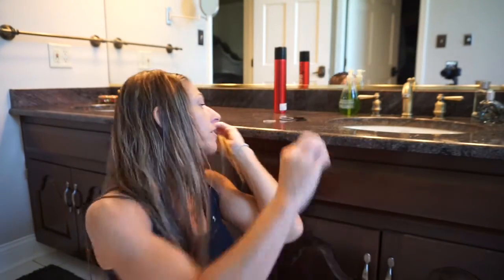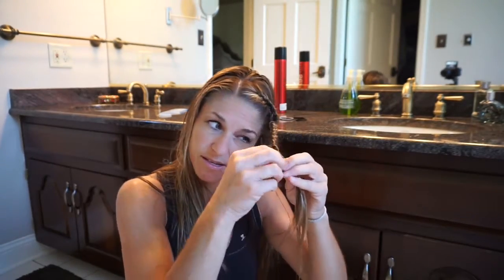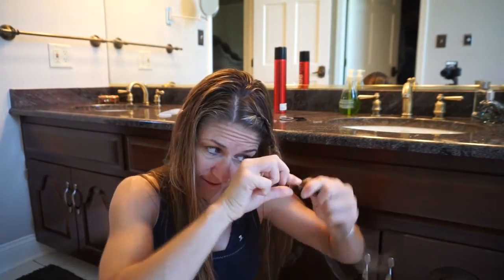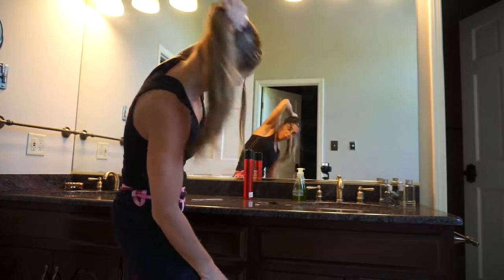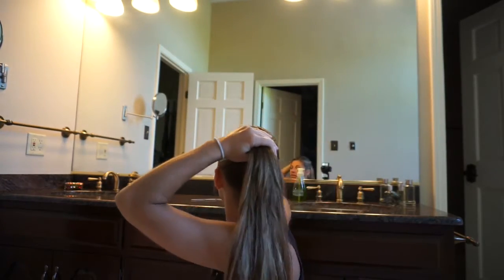All right, just to about there, so it has a little something. I grab like a little plastic one. So I've got quite the weird-looking ponytail, but then you grab this and pull it in, and then you can secure it with a hair band.